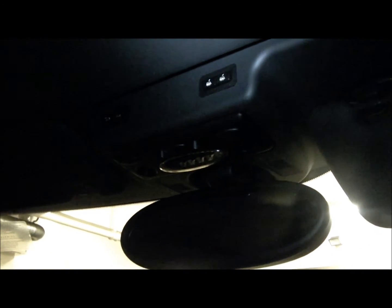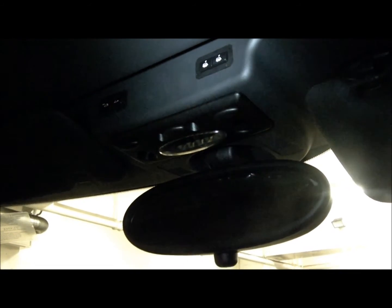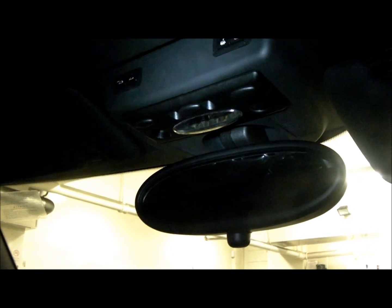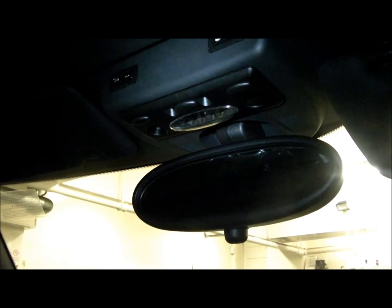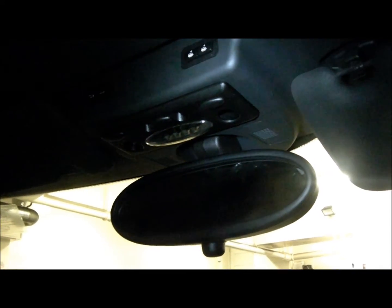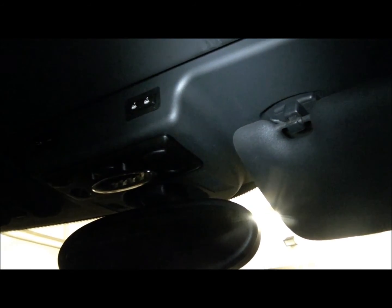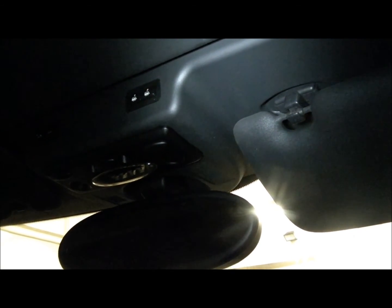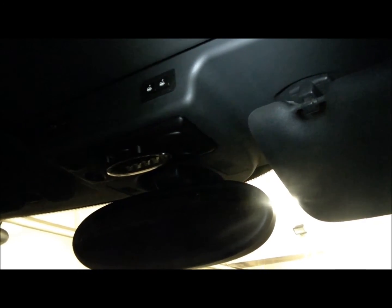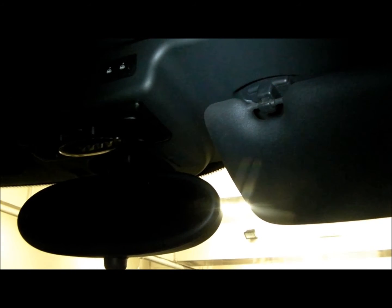Get your socket up inside there to the bottom of your aerial — the 19mm socket, whatever size it is, don't worry about the size, you'll work that out. Unscrew the nut — that's your aerial detached. Your aerial's got two cables coming from it. Trace the cable back to just before the sun visor; you'll find a plastic molded bit of plastic that holds the cable in. Just pop the cable out of the holder.